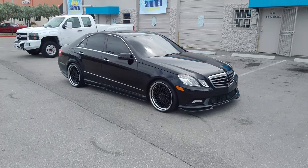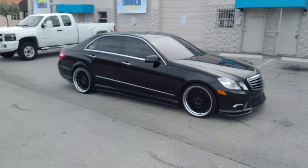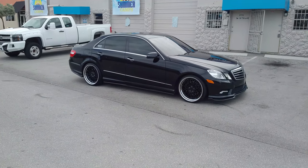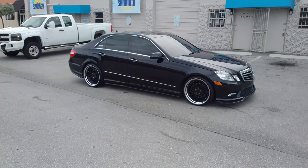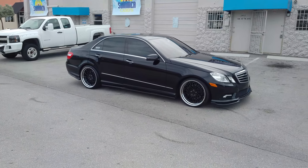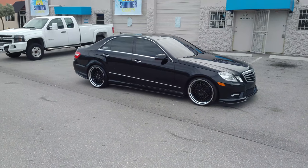This is Roy KB from Dubs and Tires TV at DubsandTires.com. Tires, wheels and more shipped to your door. Find us online at DubsandTires.com or call us at 877-544-8473. If you're watching this on YouTube, be sure to hit the subscribe button. Follow us on Snapchat at DubsandTires305, Instagram at DubsandTires.